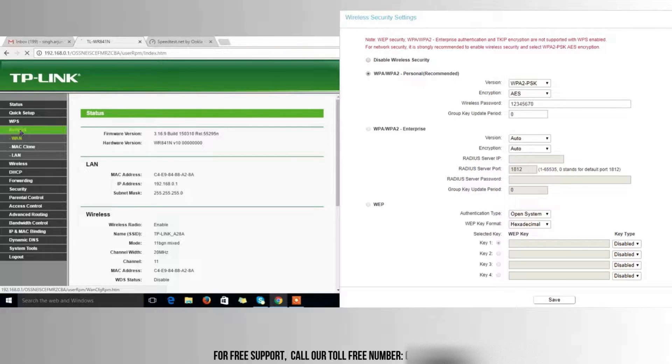Next, we'll set up the Wi-Fi network. Under the Wireless tab, change the SSID to a name you prefer, and then set a strong password for your Wi-Fi under the Wireless Security section. Make sure you select WPA or WPA2 as your security option for the best protection.